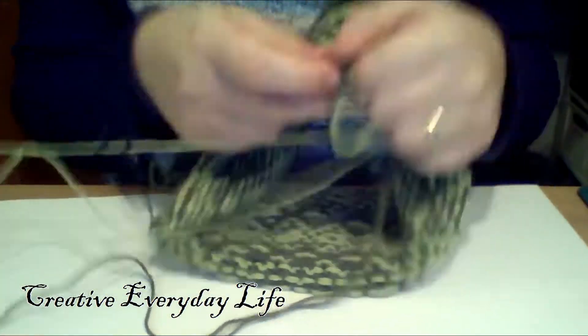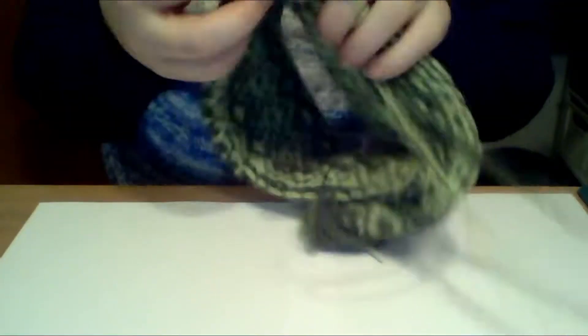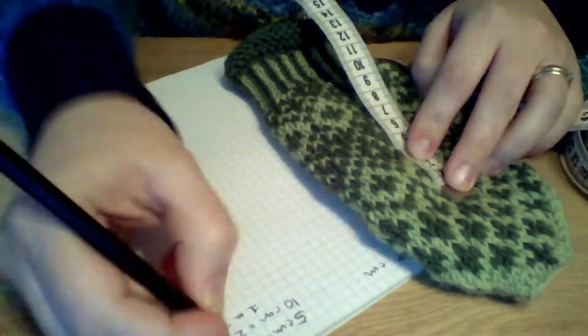Hello, my name is Carina and today I wanted to show you how I knit with two colors using the Danish, or the Scandinavian, or the continental way. I hope you can use this for something.